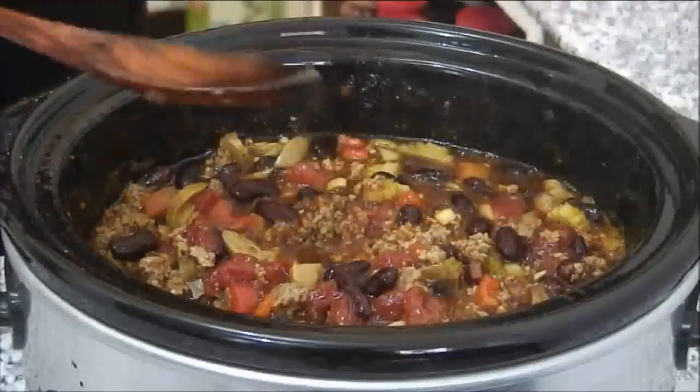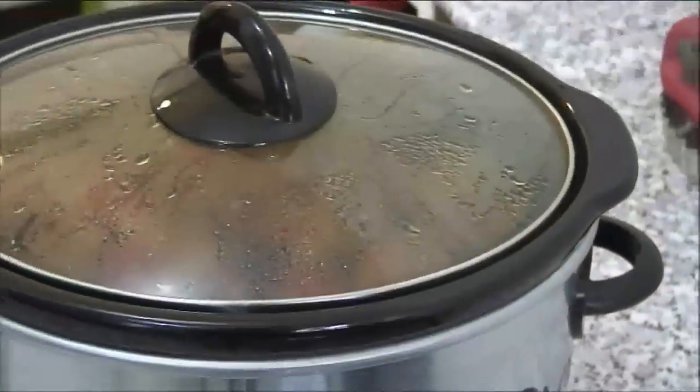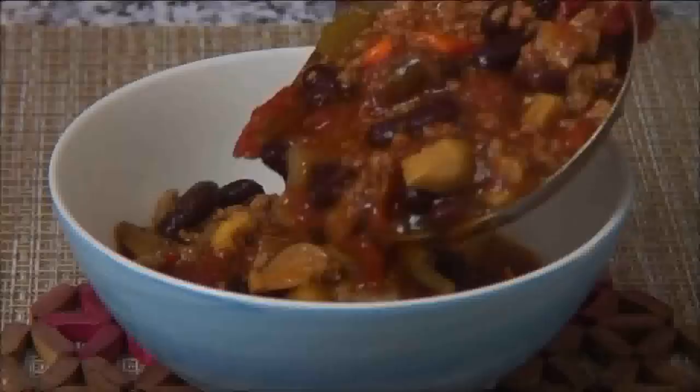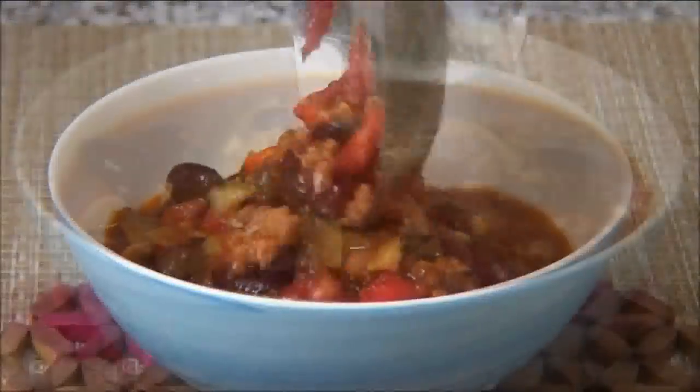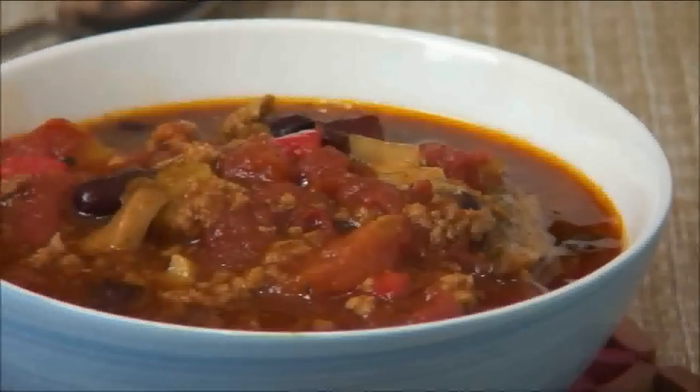After a total of about seven hours our chili is nicely done. I'm just going to scoop it into a bowl and give it a taste. I have to say — and I'm not exaggerating — this is one of the best chilies I've ever tasted. It's nicely spiced, it has a great consistency, and the tomato sauce gives it a lovely sweetness.